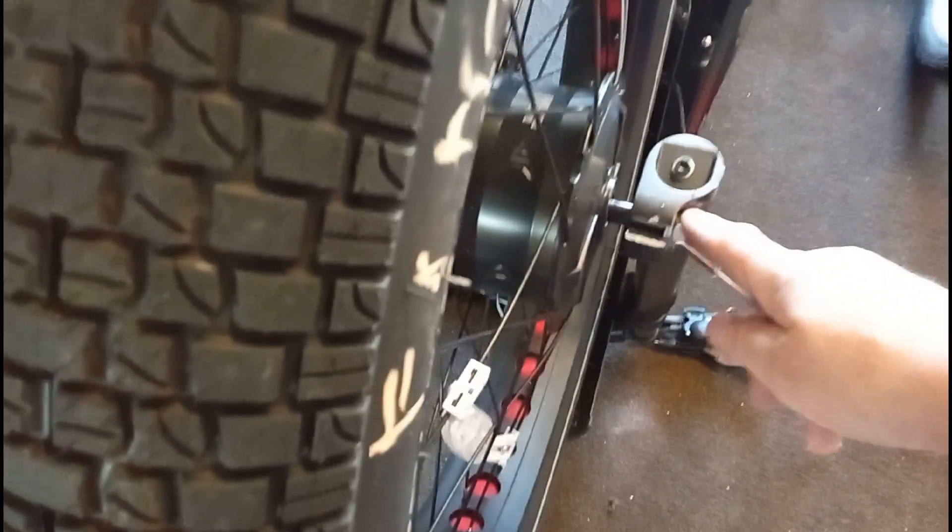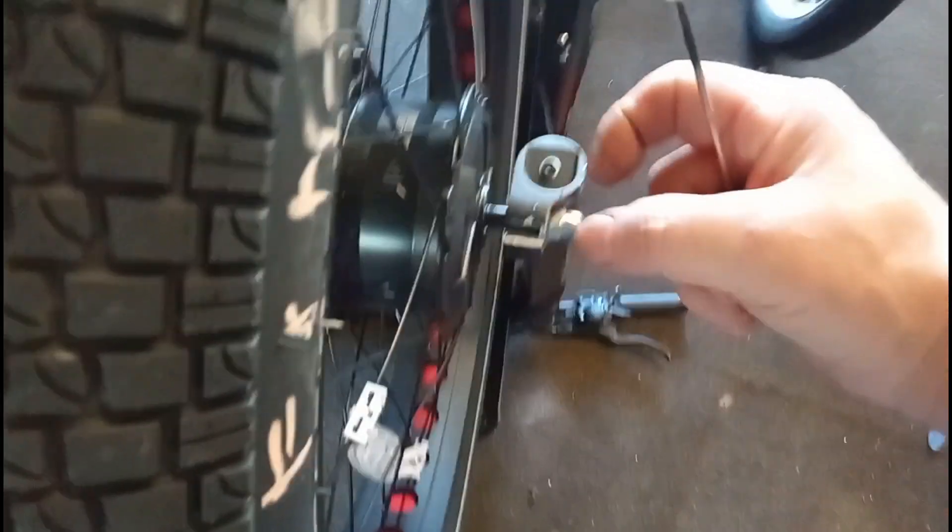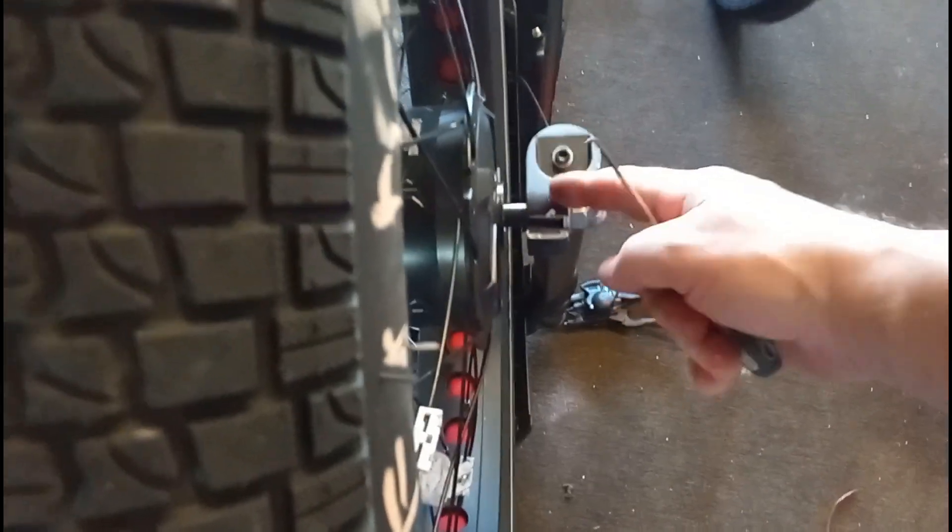When you put the front wheel on, you can't tighten these like Superman, because on the motor there's a slight ridge. If you over-tighten this, what's going to happen is these forks are going to jump over the axle ridge and the wheel's gonna wobble.